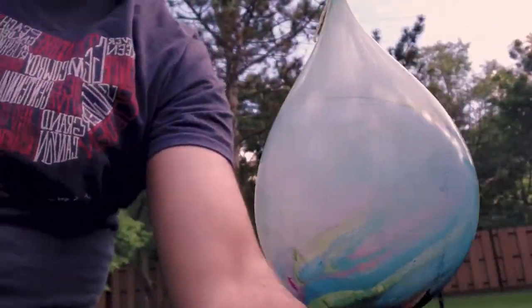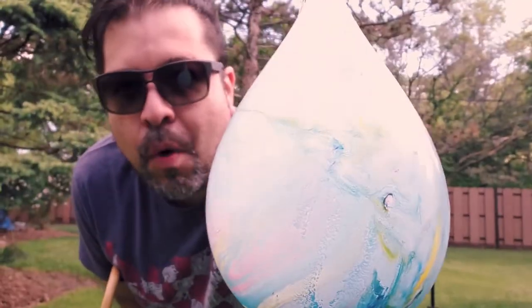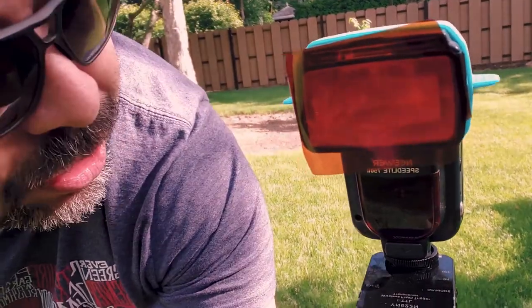Here is the second attempt we're going to do. This time we're going to put another balloon here, so we have a second balloon and we have a flash. I'm using this orange gel, and we're going to try to do this again for the second attempt.